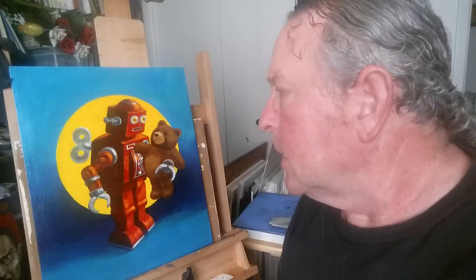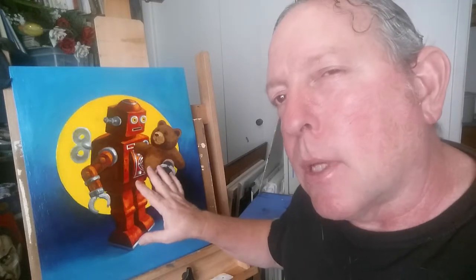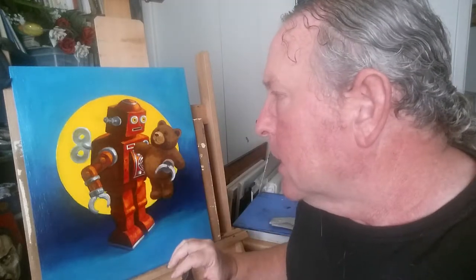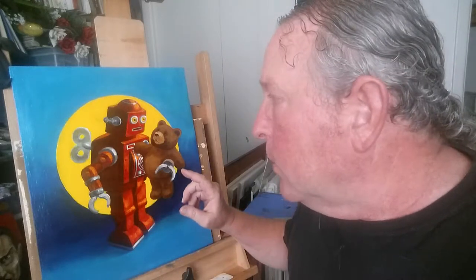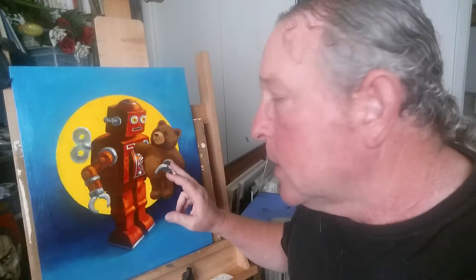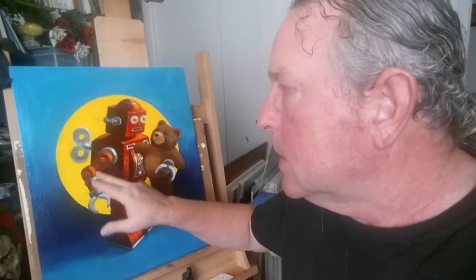Hi there. There are a couple of things I really like about this little painting and a couple of things I really don't, and I'm going to address those in this video. One of the things I really don't like is that this arm doesn't appear to be articulated enough to wrap around and grab the teddy bear.